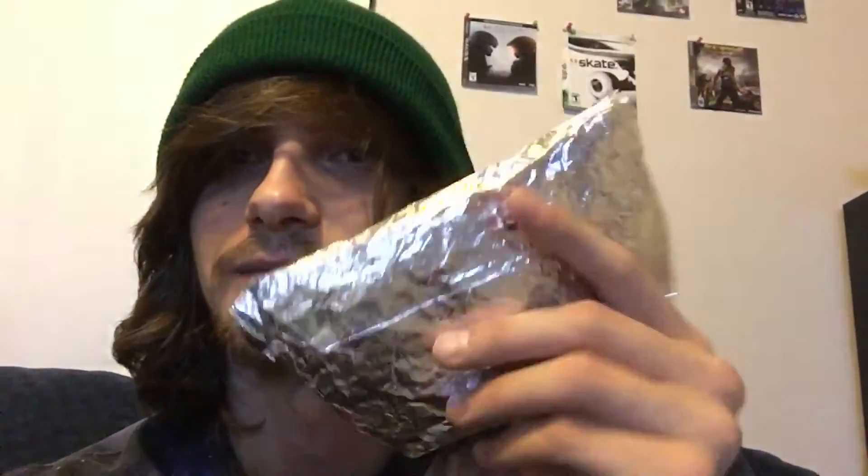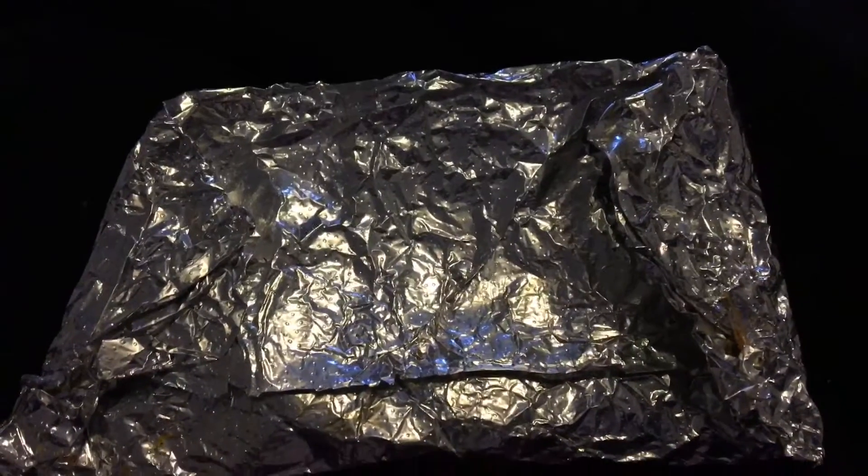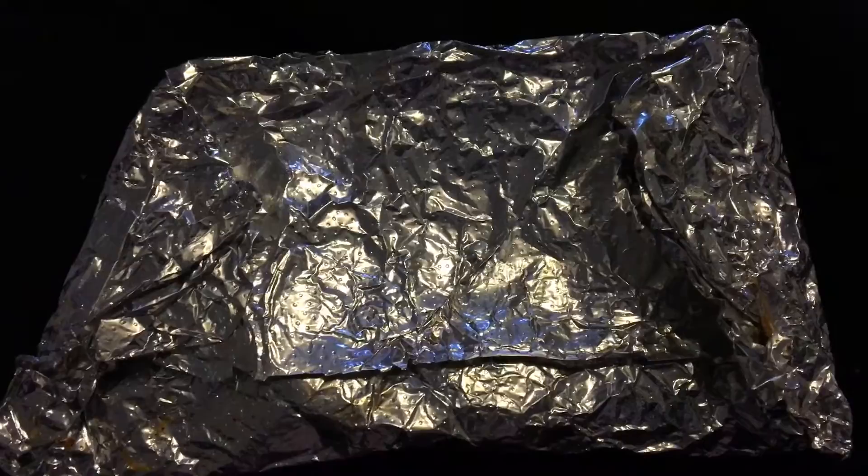What's going on YouTube, it's your boy Drizzling Tom here, coming at you with this quick food review on the Taco Bell quesadilla — or the Taco Bell Chicken Mini Quesadilla, that's what it really is.